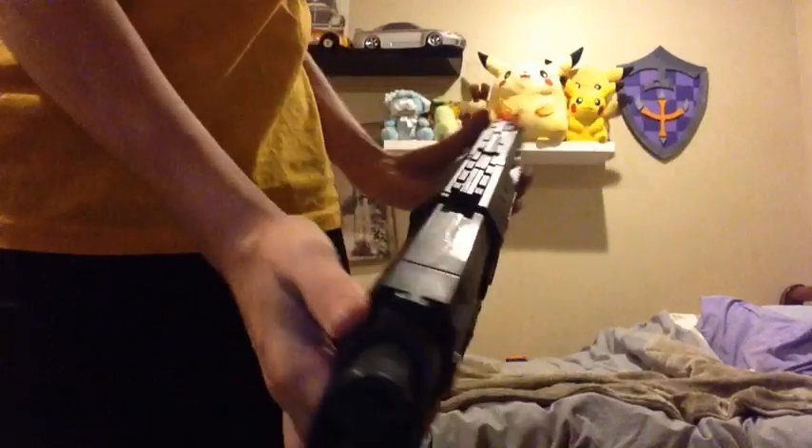The barrel extension has a muzzle which I got from another blaster and chucked on the front so it looks like a muzzle. I've also recently added this little skirt so that when you aim down the gun it sort of works as a sight.